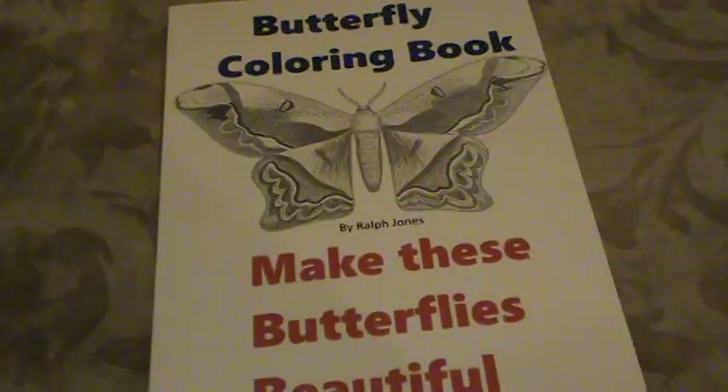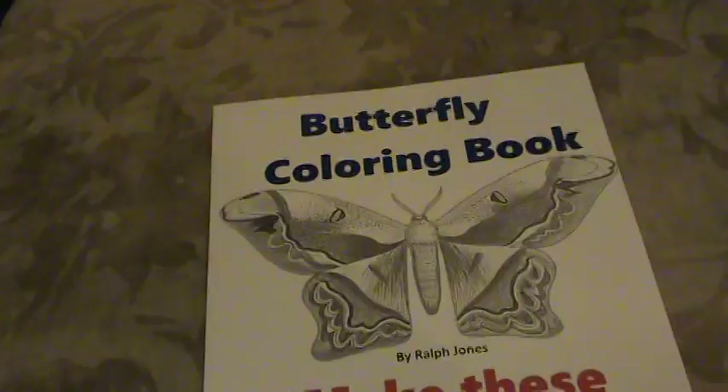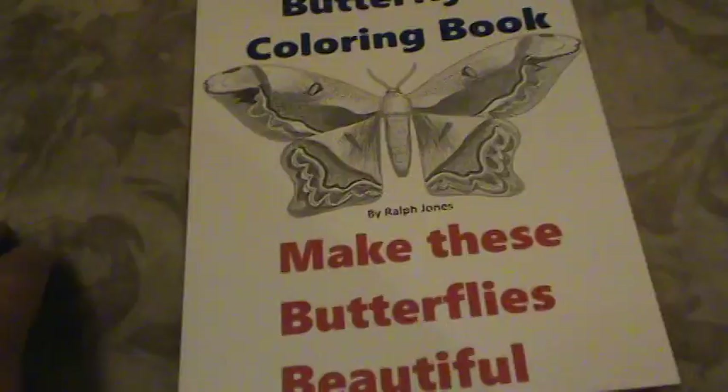My name is Ralph Jones and I just wanted to make a short video to show everybody the contents of our new adult coloring book. It's a butterfly coloring book and gives everybody a chance to make these butterflies beautiful.